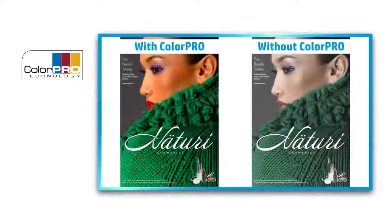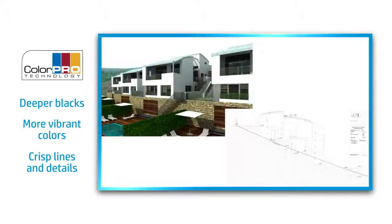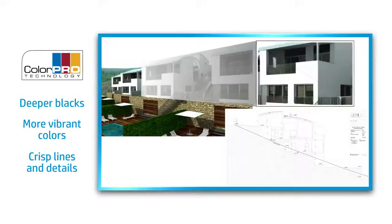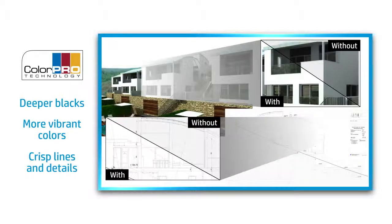Papers with ColorPro technology meet strict standards of specifications that provide deeper blacks, more vibrant colors, and crisp lines and details. This means better results for eye-catching graphics and presentations, sharper details for realistic images, an extended range of colors for high-impact results, and high-quality performance without sacrificing speed.